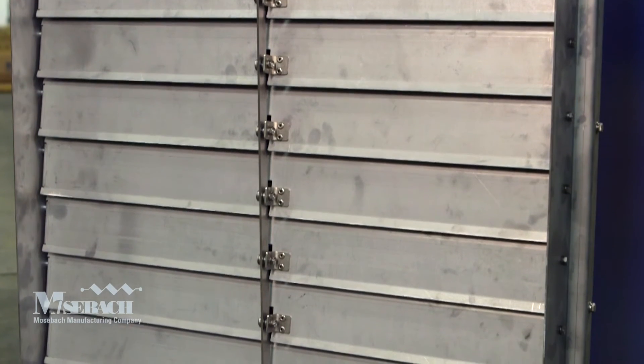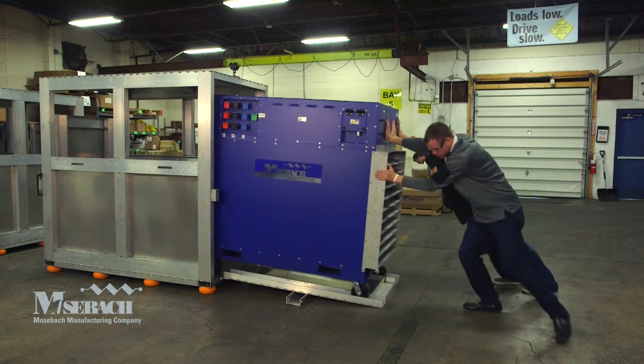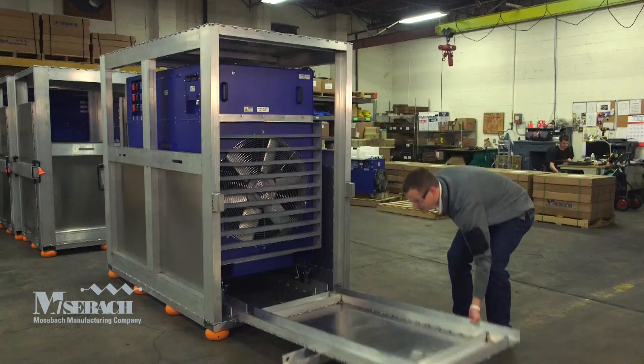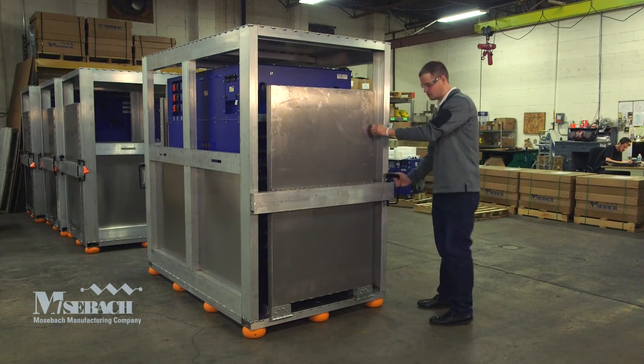Each unit comes with a protective cage so it can be easily transported from data center to data center. The units can easily be rolled in and out of the cage by two people.